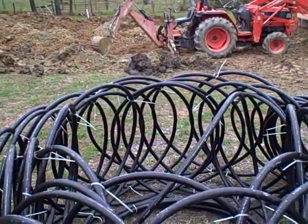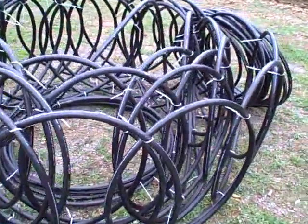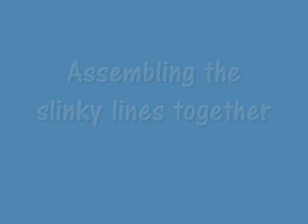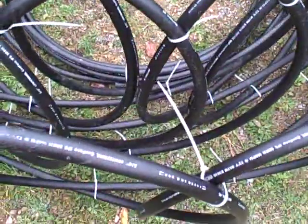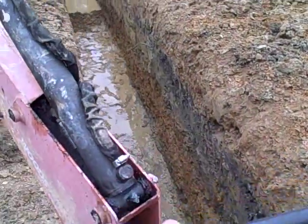I finished my last trench for my line that I'm burying for my geothermal system. There's about 600 feet of line here — I'll show you the line. It looks like a big mess right now, but it really uncoils very nicely. We made these; it took us about an hour to make one, 45 minutes, something like that. It's a high-quality line, three-quarter inch.